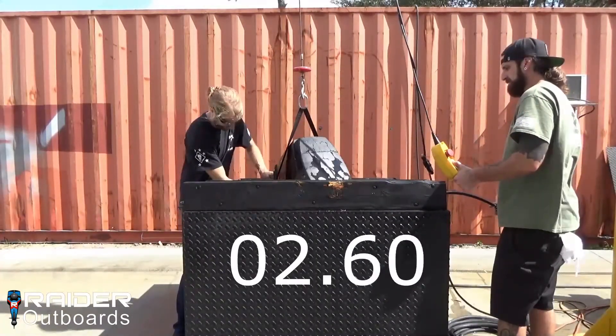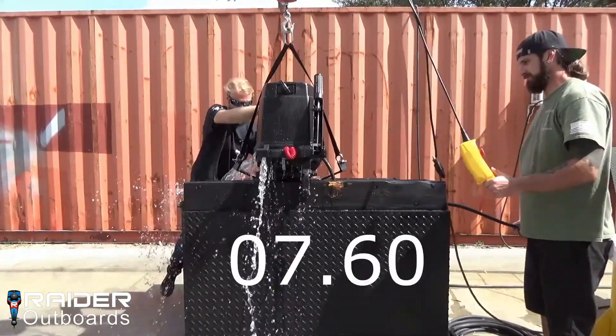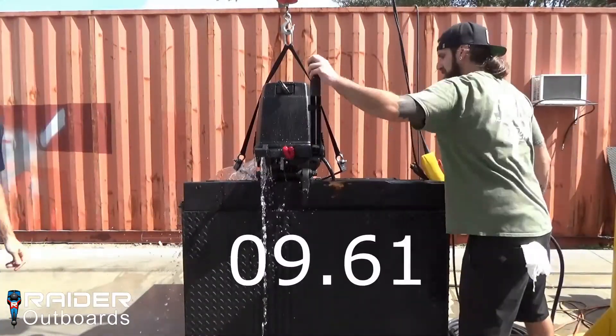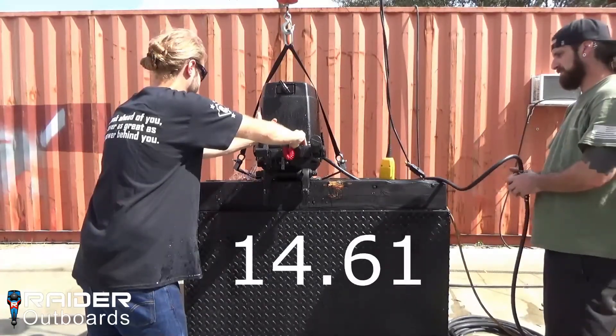If immediate starting upon recovery is required, a rapid dewatering procedure may be used on Raider Model 50's equipped with electric start. With practice, this procedure can be completed in under 30 seconds.